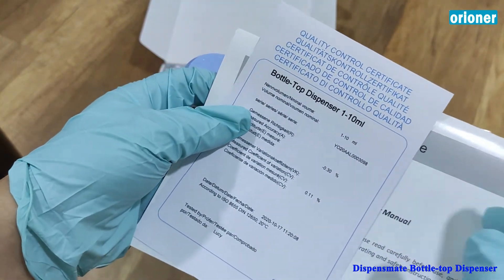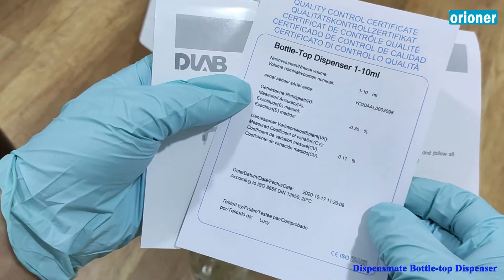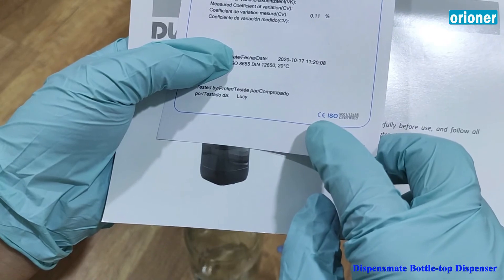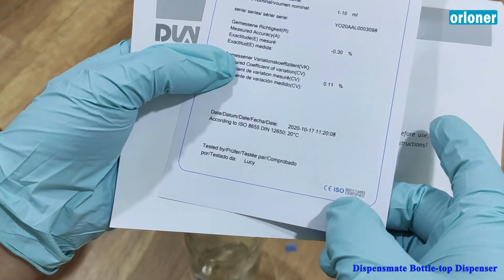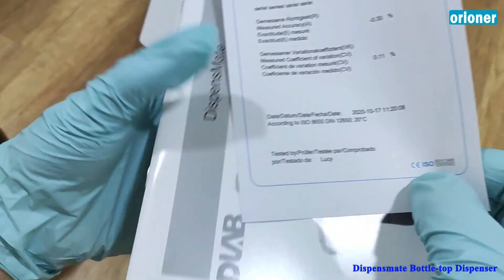For each dispenser, it has a quality control certificate, or you can call it a calibration certificate, according to ISO. There is the ISO certification and also the CE certification. That's it — thank you so much.